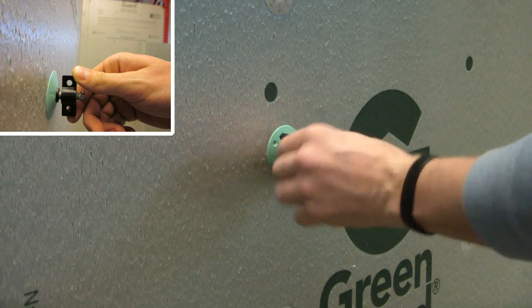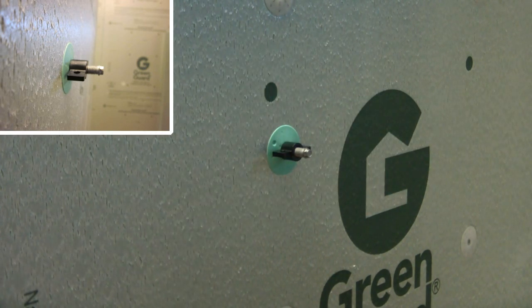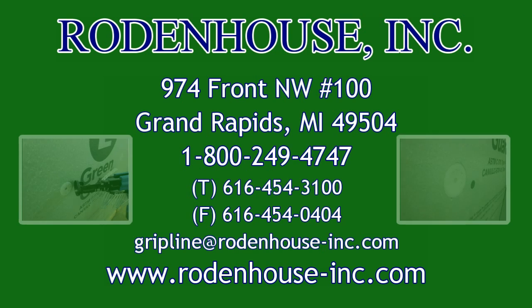The wingnut-style brick tie allows for adjustment when thickness of the wall assembly varies. Please contact us today for all of your Pactiv Green Guard fastening needs.